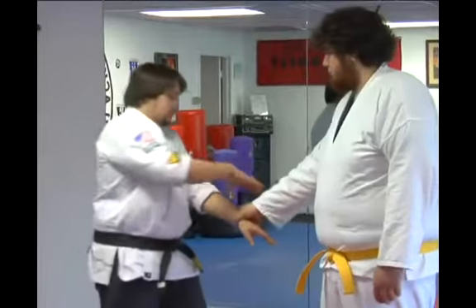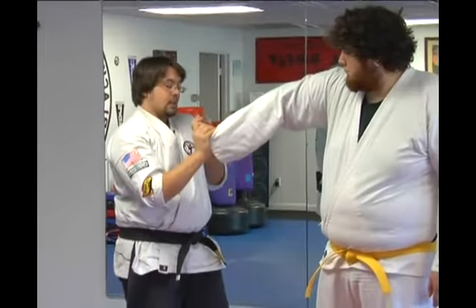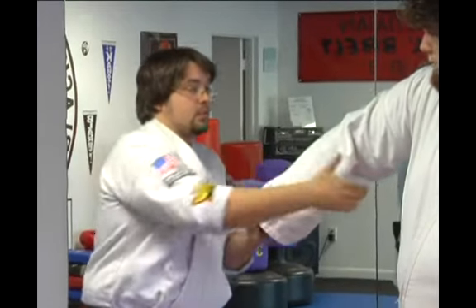Let's do it again — let's slow it down just a little bit more. As I apply this technique, this is the most important part. I want to reiterate this: get your thumb inside his. Your thumb's going to be on top here, so that when you grab, you're grabbing his thumb and striking.